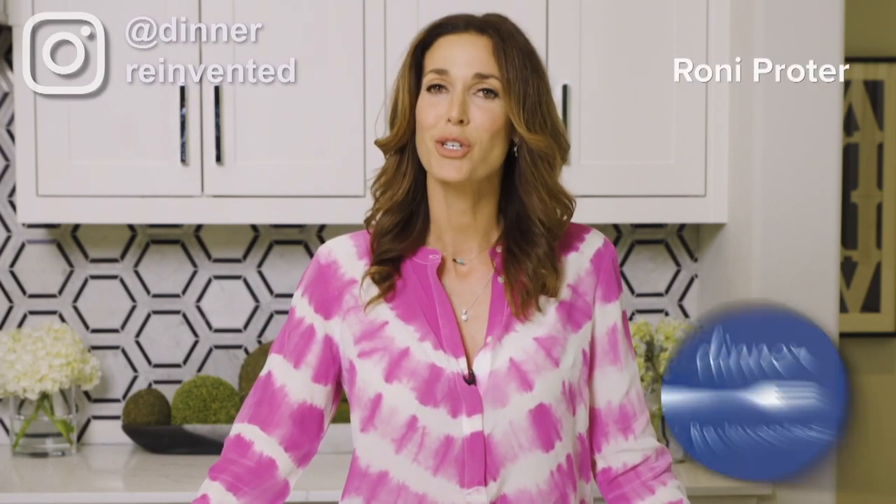Hey, I'm Roni Proder with Dinner Reinvented, and I've partnered with the Kroger Company to show you some amazing, delicious lunches that you can prepare with the help of your kids. If you're a parent, you know that you are always a short-order cook — a different meal for every person in the family, depending on their taste.